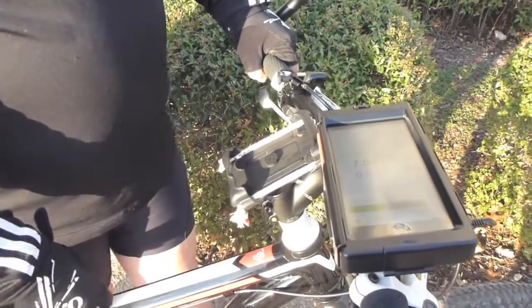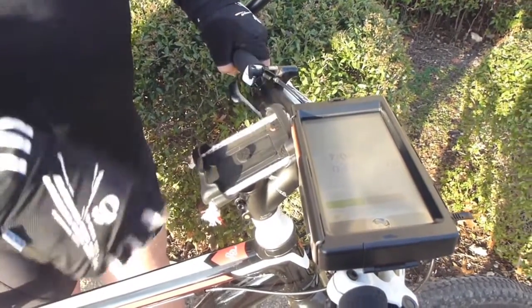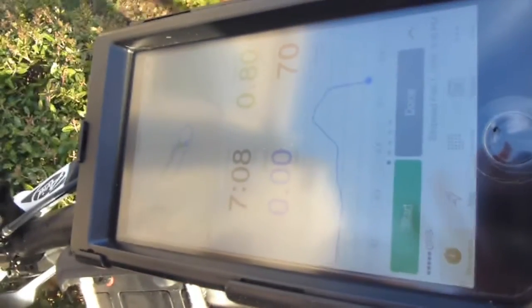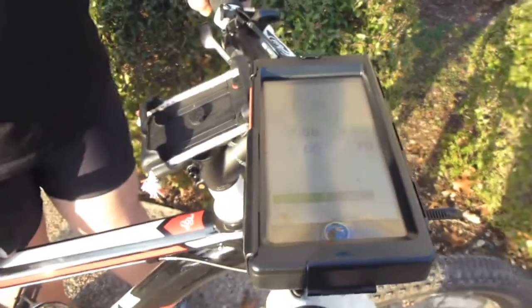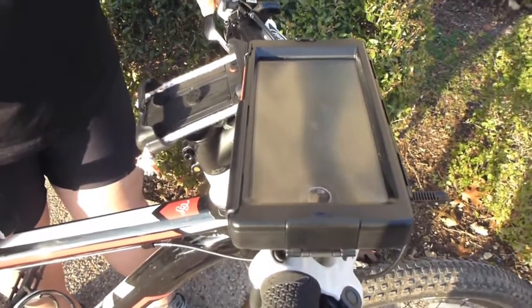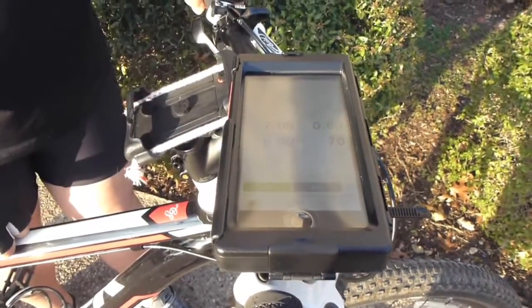So when I turn the phone sideways, the bike program actually did not react at all and it stayed sideways, as you can see on the actual screen. So you can imagine, as you're biking, it will be really uncomfortable for you to turn your head sideways to see any detail on the screen.